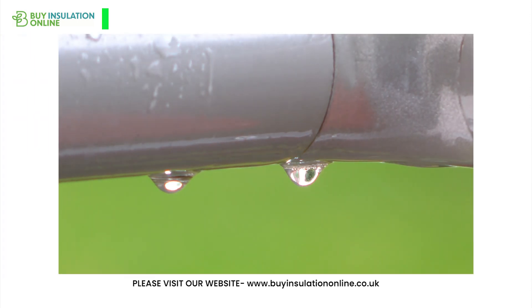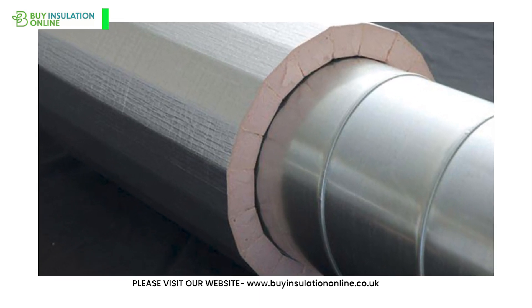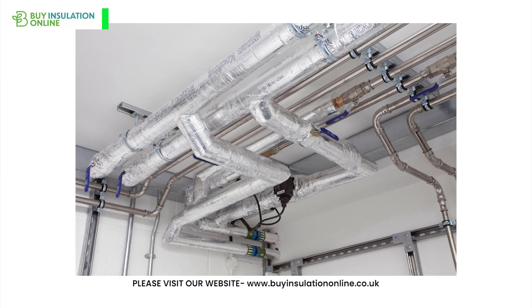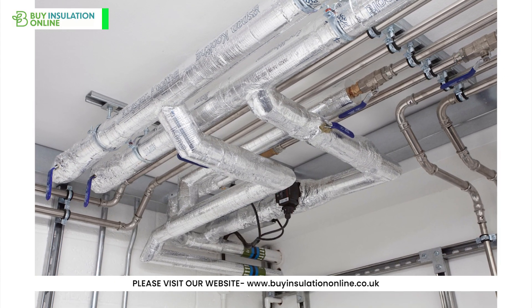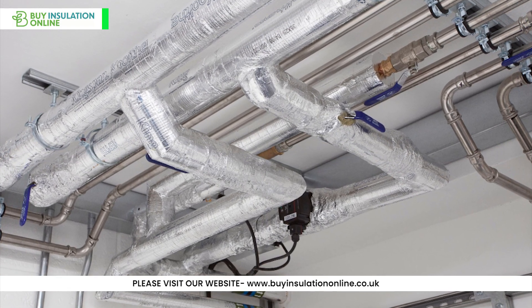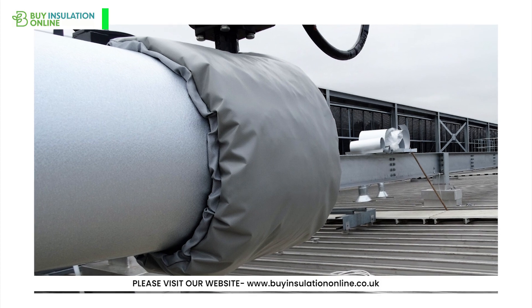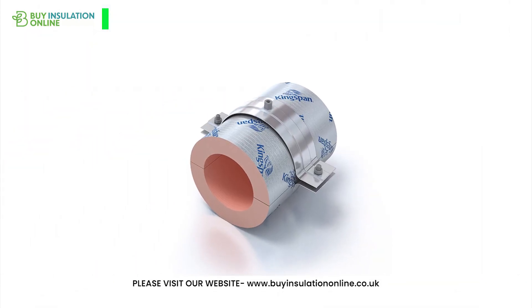Is phenolic foam insulation waterproof? Phenolic foam insulation itself is not waterproof but it has good moisture resistance, meaning it can withstand a certain level of moisture or humidity without significantly losing its insulating properties. However, when exposed to large quantities of water or when submerged, phenolic insulation will absorb water and its thermal performance will degrade. Suitable weatherproofing and cladding should be used to protect the pipe lagging from the elements.